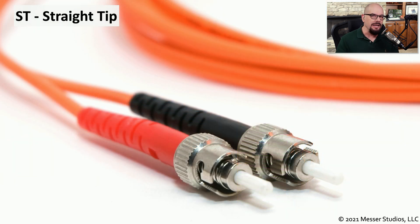Some connectors that are slightly larger than the LC are the ST connectors, the straight tip connectors. This is a connector type that's been around for quite some time. These connectors also lock in place, but they use bayonet connectors — so you plug them in and slightly twist them, and they're locked in place. You have to untwist and then pull to be able to remove an ST connector from a device.